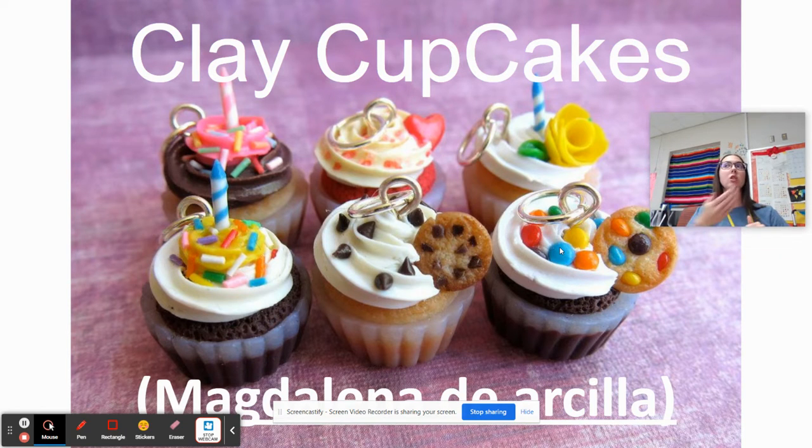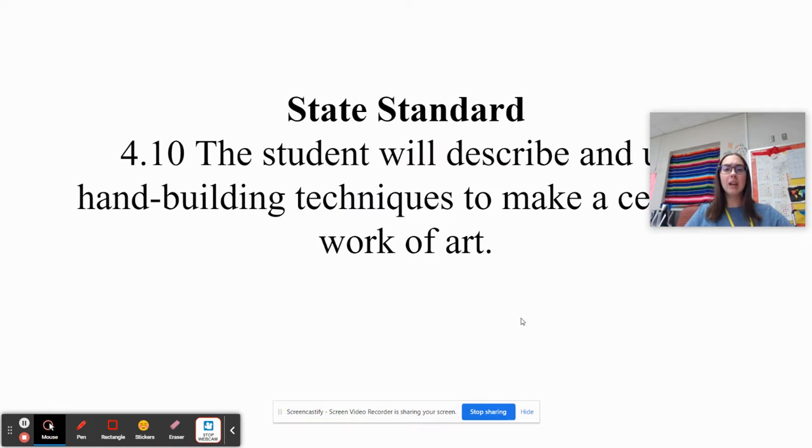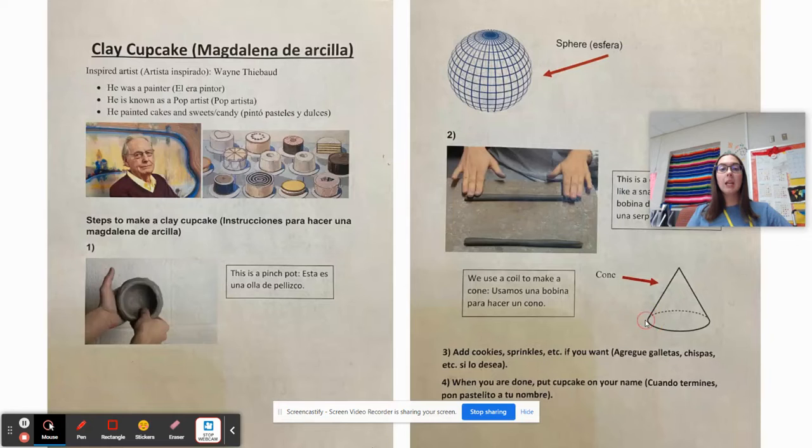If you can hear my voice, touch your head. If you can hear my voice, touch your chin. If you can hear my voice, touch your ear. If you can hear my voice, look at me. There we go. Yes, I know it's super exciting. We only get to do this once every single year, but today we are going to begin. We are going to make clay cupcakes out of clay. If any of you need the visual aid, raise a hand. I will come around and give it to you.